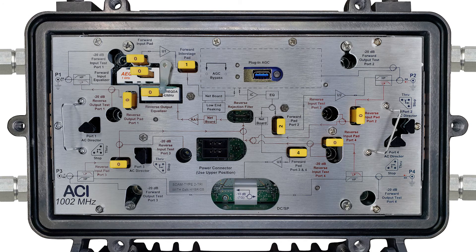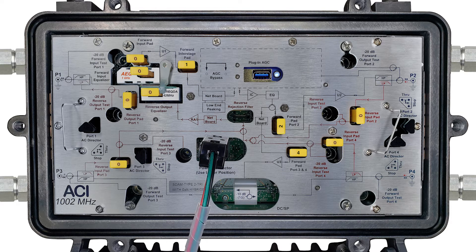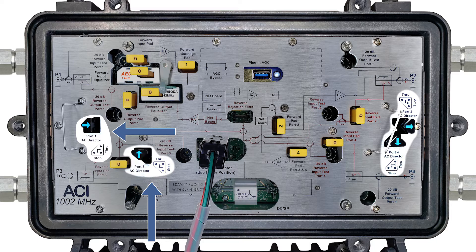Place the module back into the housing and tighten the four module hold-down screws. Power up the amp. The DSM AGC will take a moment to turn on, then it will begin to flash blue on and off, indicating that the DSM is in manual mode. Starting with the port that will be powering the amplifier, configure the power directors one by one as needed.